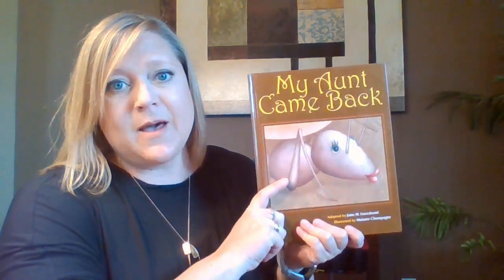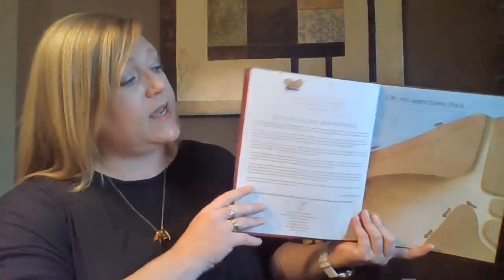Hi, boys and girls. We have another song tale that we're going to do this week. This one is called My Aunt Came Back. And remember, this one is an echo. So I'm going to sing first by myself. And then the second time that I sing, I want you to echo what I did the first time. But I'll sing it also so that you can follow along so we don't get lost. So I'm going to sing each line twice. You sing the second one.